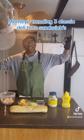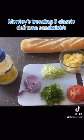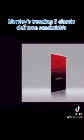Here are the ingredients: I have a tablespoon of mustard, three tablespoons of mayonnaise, minced onions and minced celery, with three cans of tuna fish. Please drain them. We'll use French bread. Let's start.